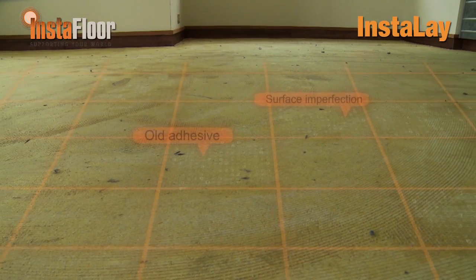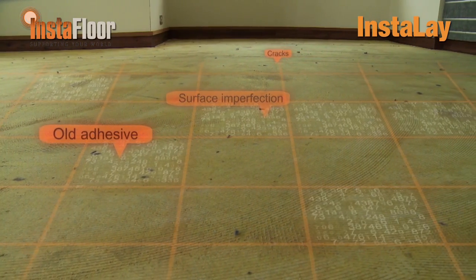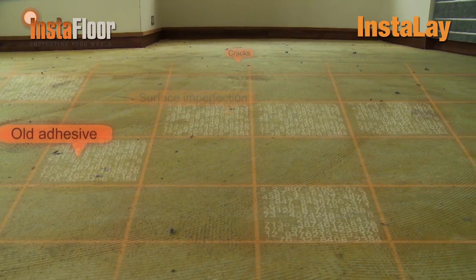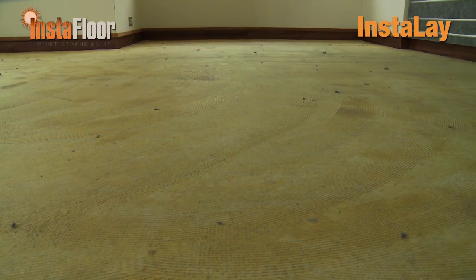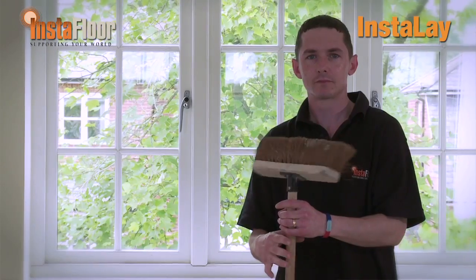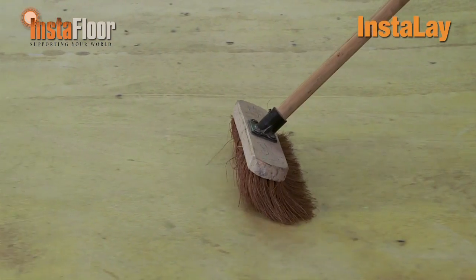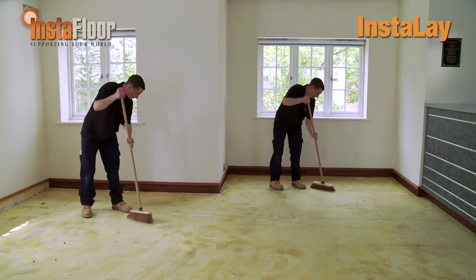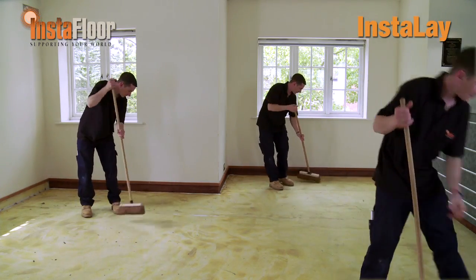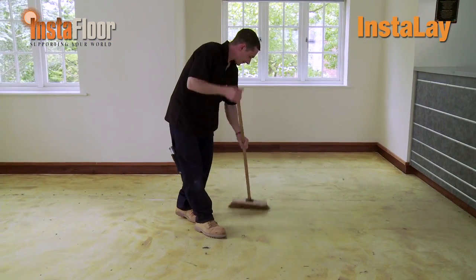You will notice that the floor has minor imperfections that would normally require screeding of the whole floor before the LVT could be installed, to prevent imperfections grinning through the floor finish. All we need to do is sweep the floor of all loose debris and start laying the underlay system, because Instalay will mask these minor imperfections. If there are more significant imperfections in the floor, small localised repairs can be made before laying the underlay system.